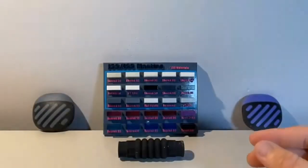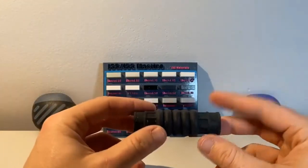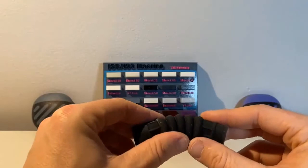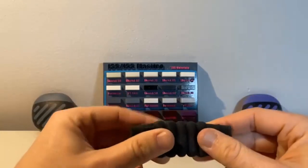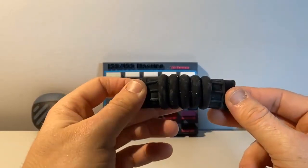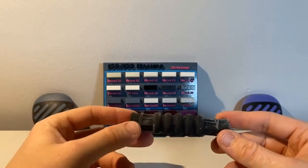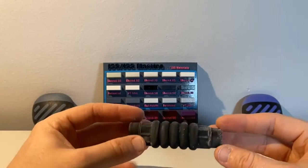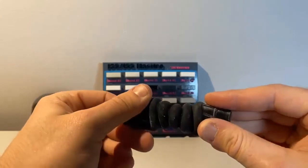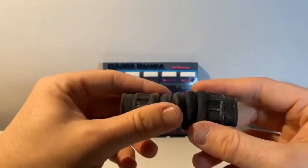Moving on to where this applies in practice — we have this Elastico tube, which is pure Elastico, giving us a Shore A of about 45 to 50 depending on the geometry. You can see we have incredible flexibility, it constantly returns to shape, and we have incredible elongation at break on these, returning back with no permanent deformations, tears, or rips.